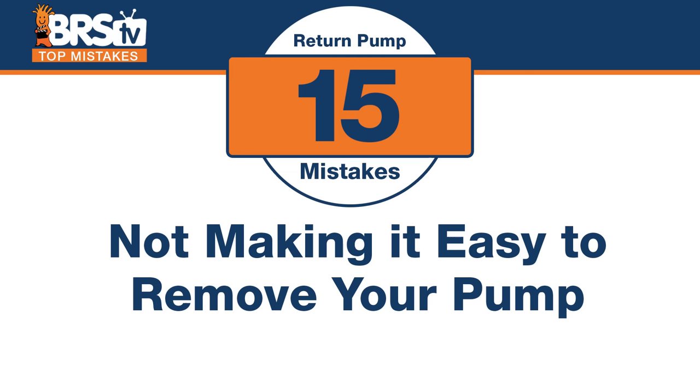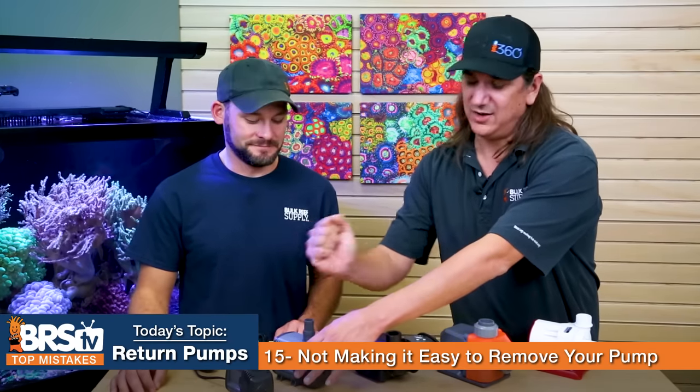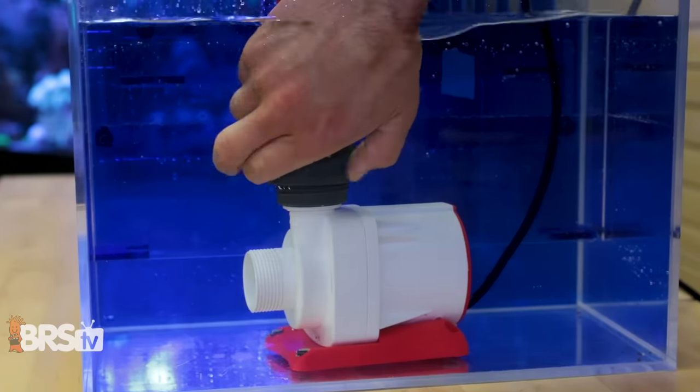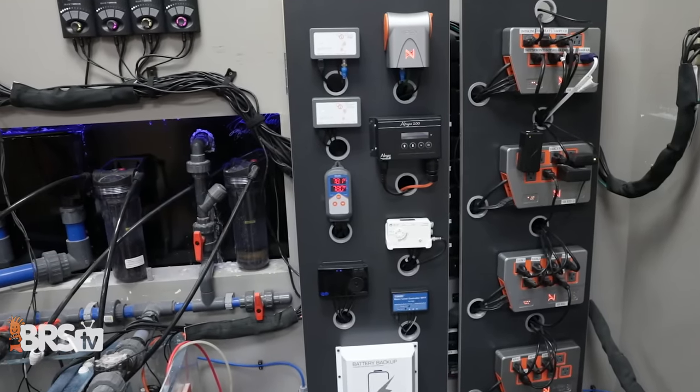Number fifteen: the mistake is not installing a way to easily disconnect and remove your pump. Use unions, quick-connect couplers, or similar fittings so you can pull the pump out without fighting clamps and tubing in a tight sump. Many pumps like the Varios now come with unions built in, and there are quick-neck click fittings too. Also, manage your cord with Velcro straps instead of zip ties so you can remove and replace easily when you do maintenance.